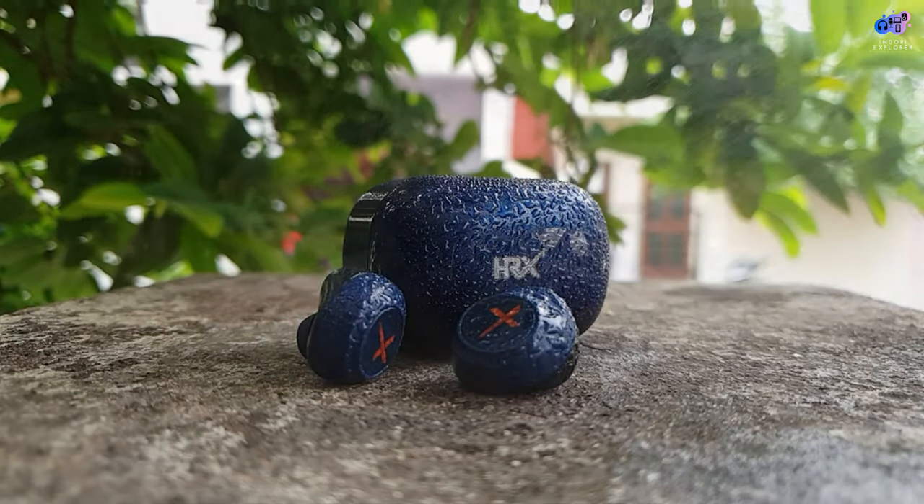You will get 6 hours on a single charge, plus a total of 21 hours. You can charge the earbuds using the charging dock, and the battery in the charging dock will charge your earbuds, so you can enjoy music for 21 hours total.